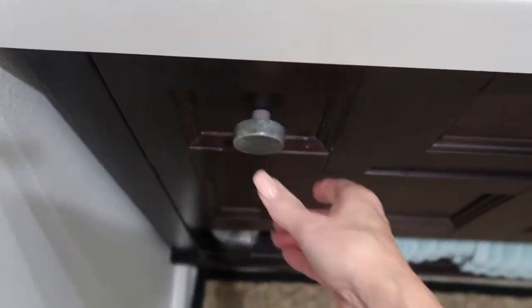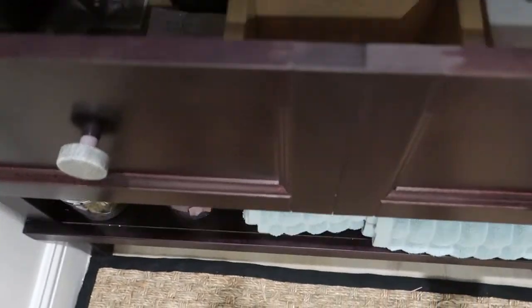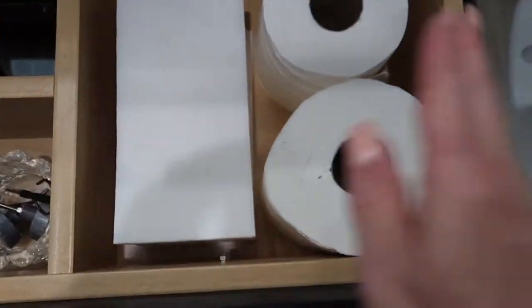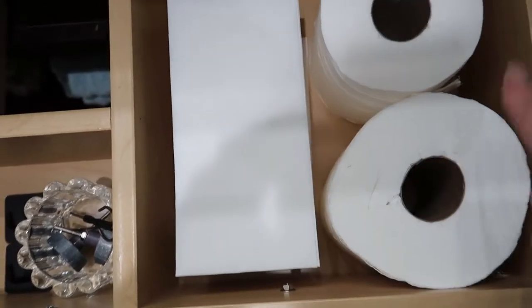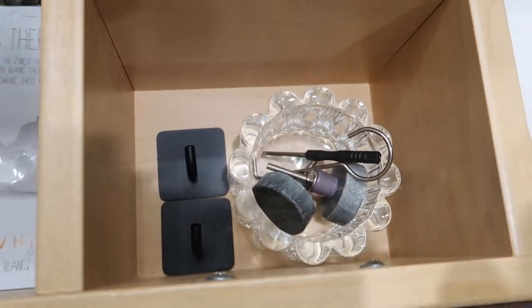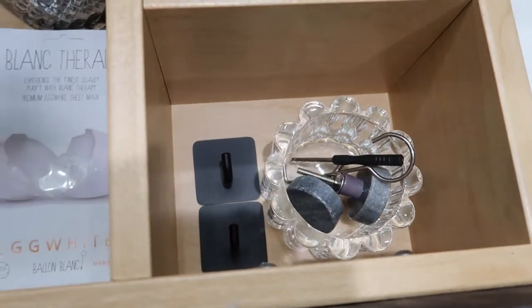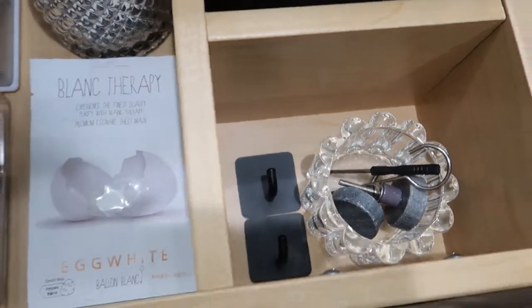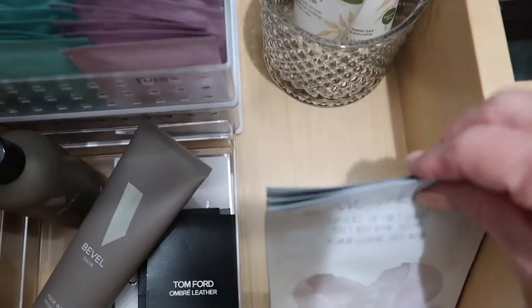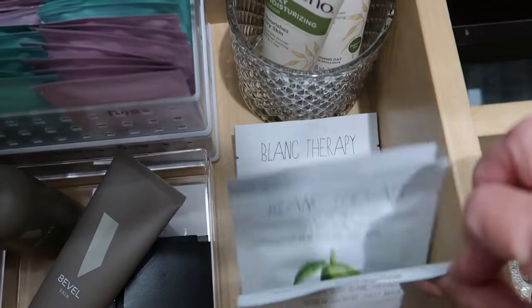Now this bottom drawer is really kind of cool how it opens. What I have here is extra disposable towels, toilet paper, and some extra knobs and little gadgets for the bathroom. And on this side, I have some lotion and some masks in case they want to do a mask.